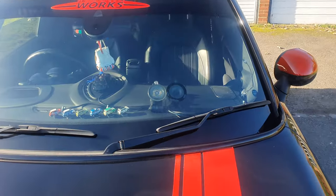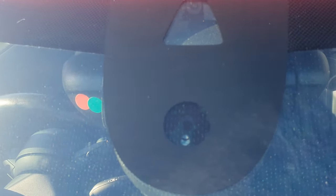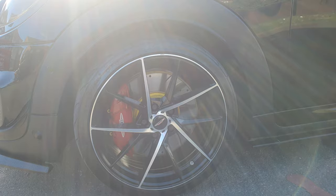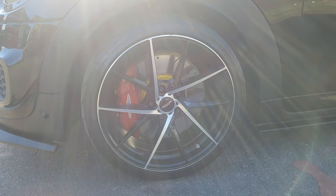Here you can see the sensors. Basically the Mini parking assist parks itself. As you can see it's got twin sunroofs. Just spent 5K on discs, pads, alloys and Nankang tyres.